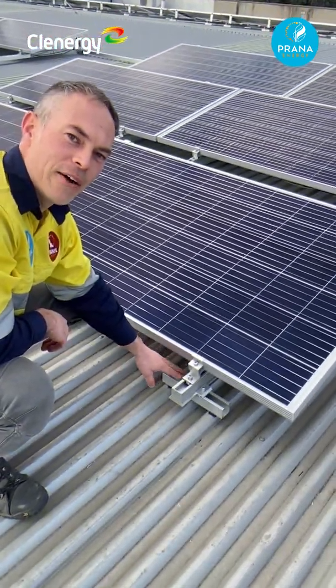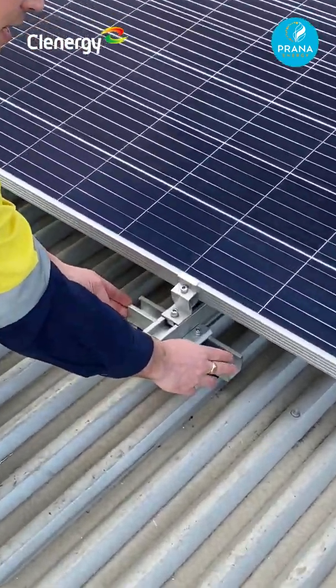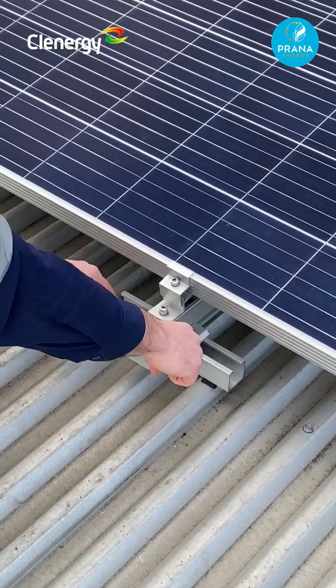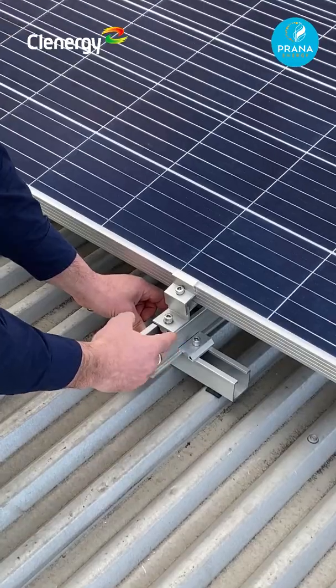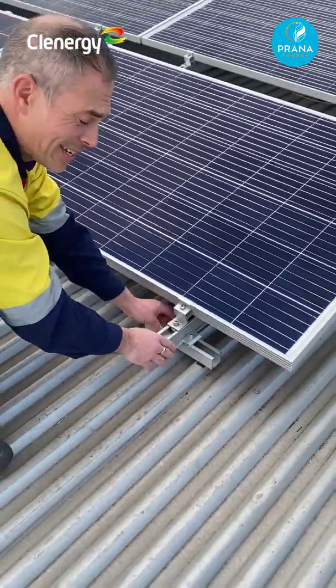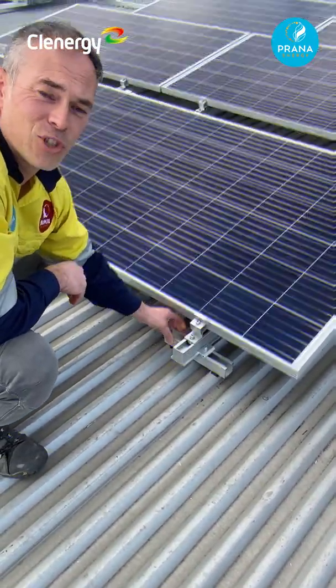If we look in more detail at how the system comes together, you can see there is a length of empty rail here which is screwed into the purling, and then these clamps hold in the main railing running to the back of the array. This makes it very easy to install and very strong.